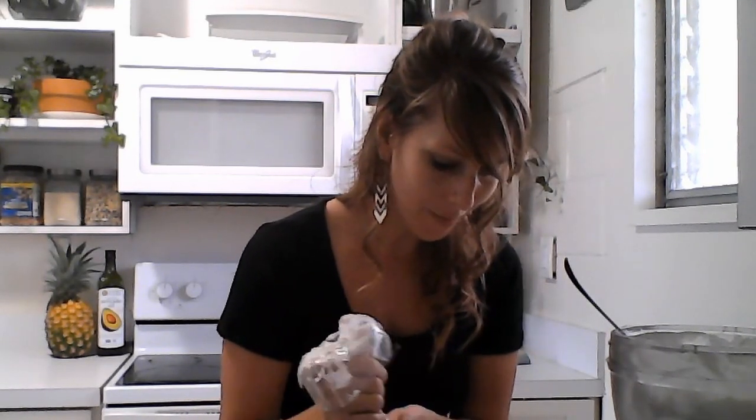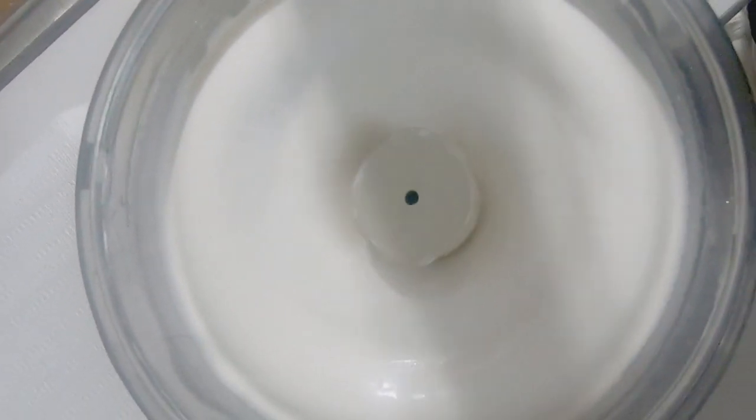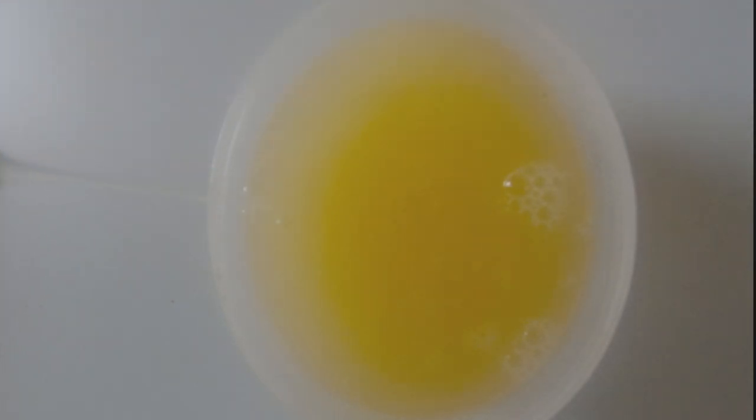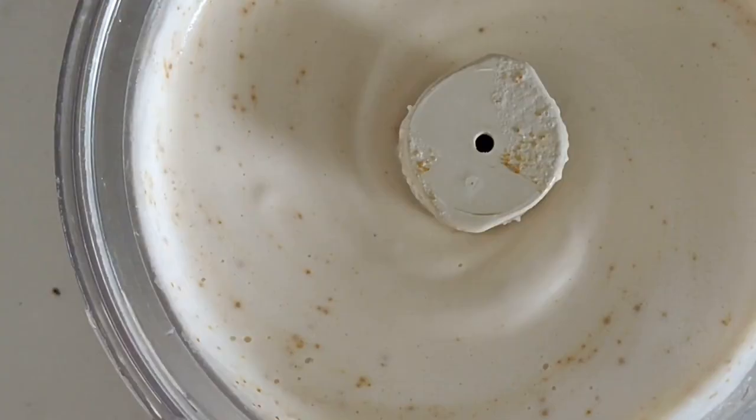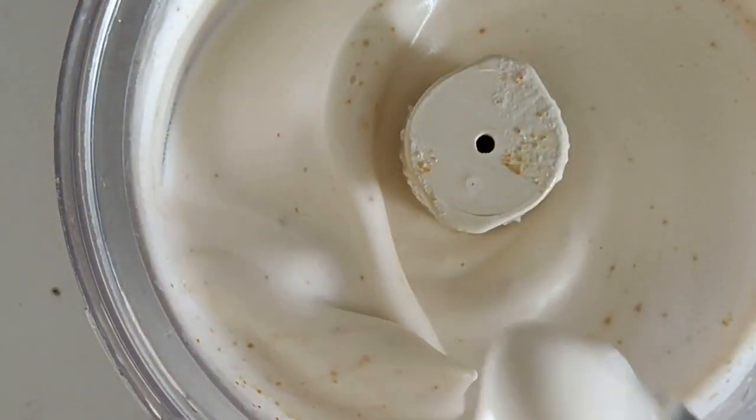The aquafaba whipped cream is going to have all of the same ingredients as the coconut whipped cream — the only difference is we're using the juice from chickpeas. The first step is to drain a can of chickpeas into a freezable container and freeze it overnight. This changes the chemistry and allows it to become light and fluffy when you blend it.